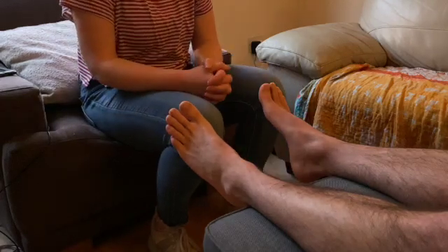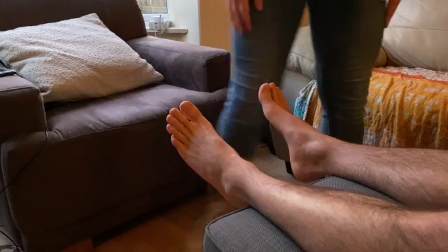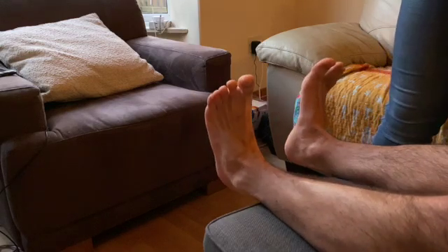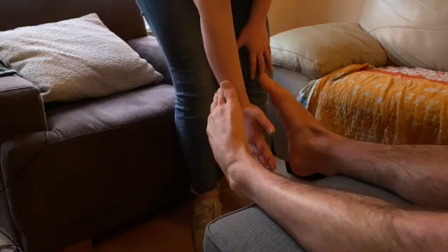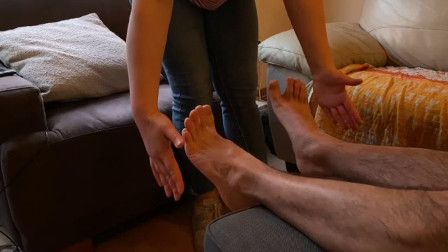If there are any abnormalities, we could compare to the other side. Can I now get you to do some movements for me please? If you'd like to push both your feet down as if you're pushing on car pedals, great. And then pull them back up towards yourself in the opposite direction. And then if you're relaxing, try and turn the soles of your feet in towards each other trying to touch my hands, and then outwards in the opposite directions as if you're trying to touch the walls of my hands.